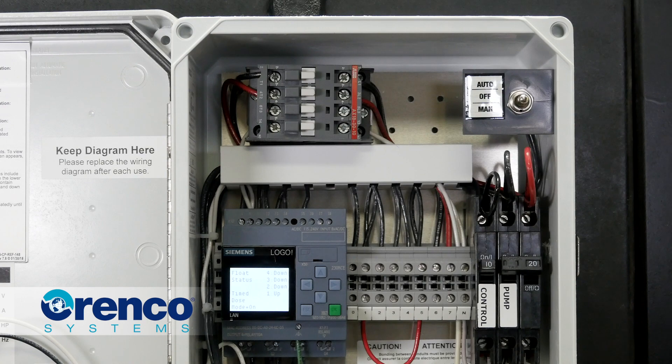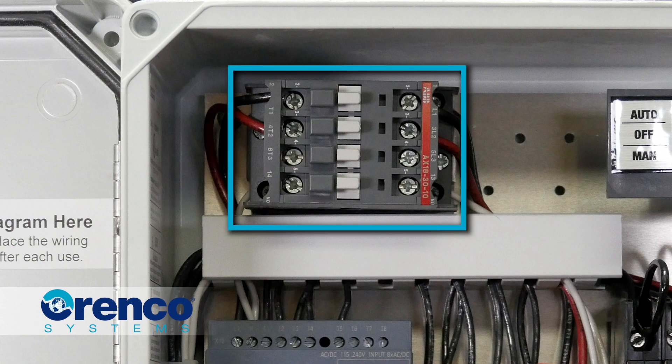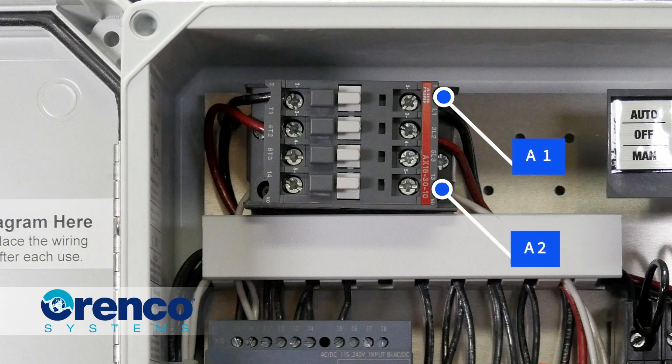There are three places on our motor contactor that can give an indication of a problem when engaging a pump. When looking at the standard motor contactor that's pre-wired in the factory, you'll see wire in terminals L1, L2, and T1, T2. You'll also see wires connected to terminals A1 and A2 at the top of the motor contactor.